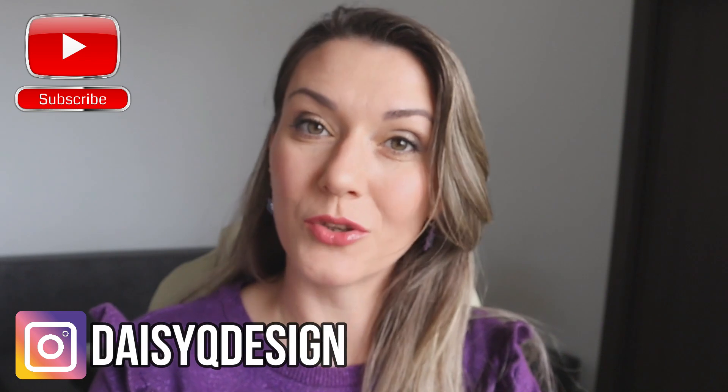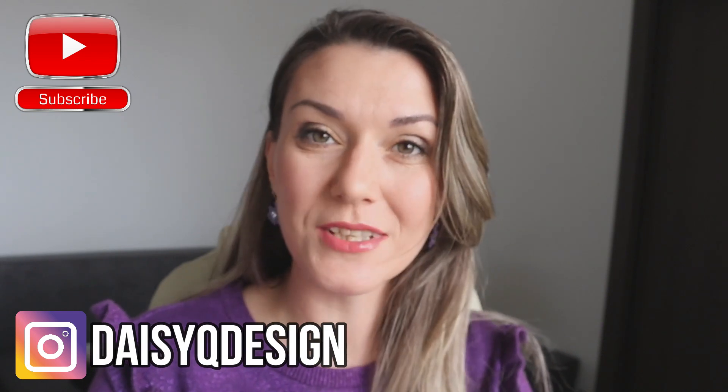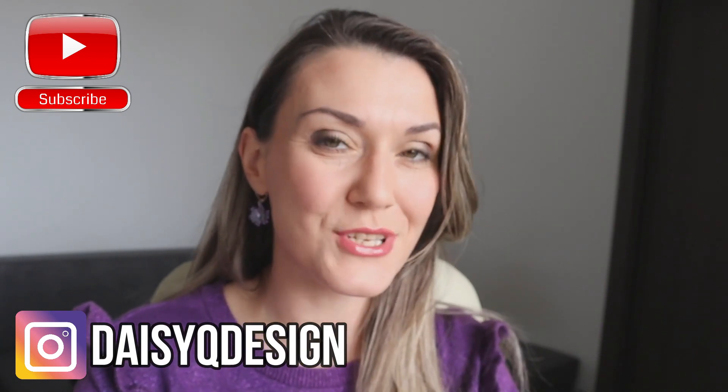Hi and welcome to my YouTube channel. Don't forget to subscribe and follow me on Instagram for more interesting tips and tutorials.